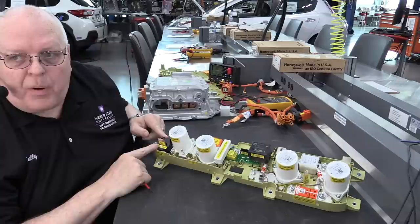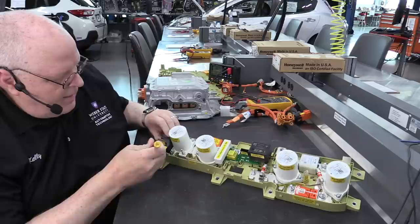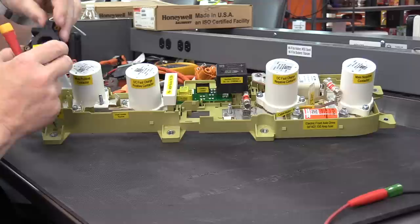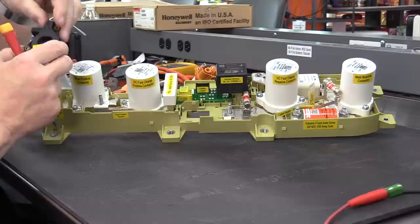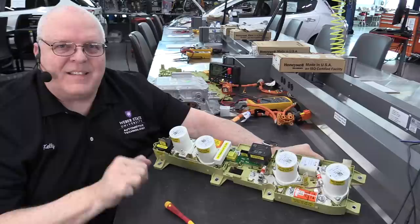Over here on the battery positive side, we have a current sensor — an inductive current sensor. It has a little hole through the middle, kind of like a clamp-style inductive current sensor. It goes around our high voltage battery positive terminal right here. There are just a couple of little clips that hold it in place. This has the electrical connector that gave me some trouble disconnecting while it was still in the battery housing.